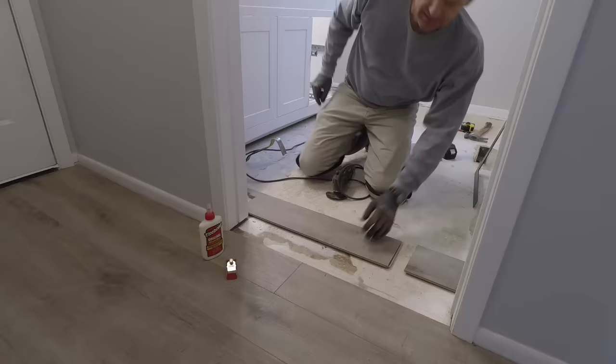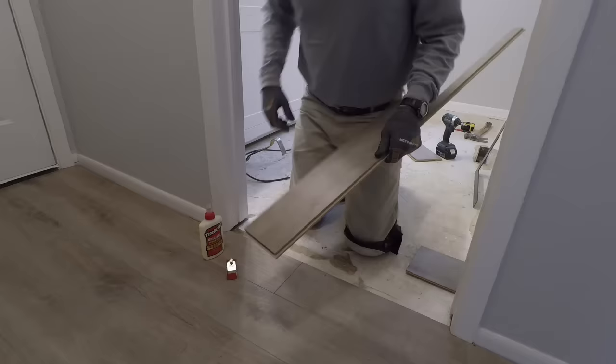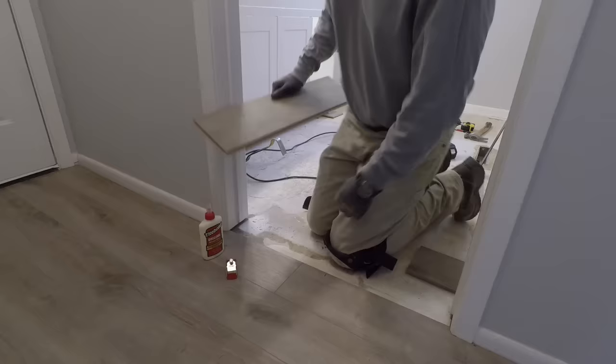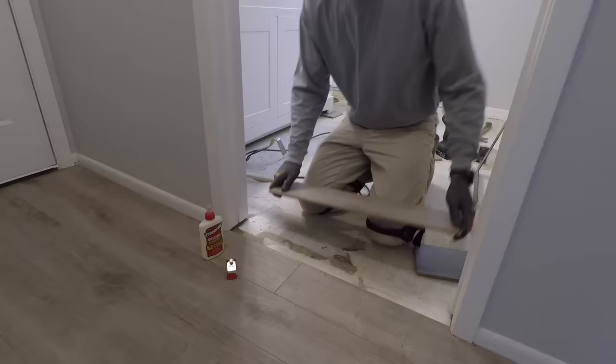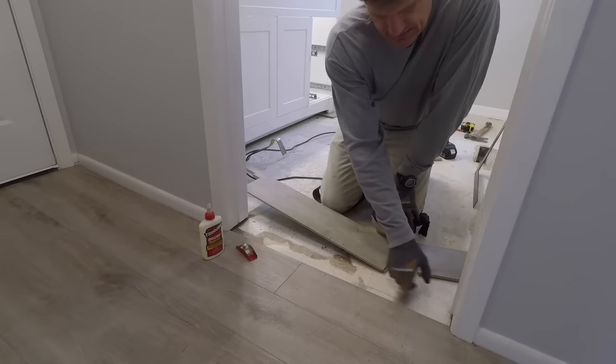The first thing you want to do — on your laminate product there's always a male and a female side. You always lay it so the female side is toward you and the male side goes in and clicks down — that's how the flooring always goes together. But in this particular case, what we're going to do is actually slide this piece of flooring underneath the door jamb. If you just try to do it with the existing snap lock lips in place, when you slide it in you're going to hit that lip and it'll be stuck. So what you need to do is take your block plane or utility knife and just take that female strip off of there.